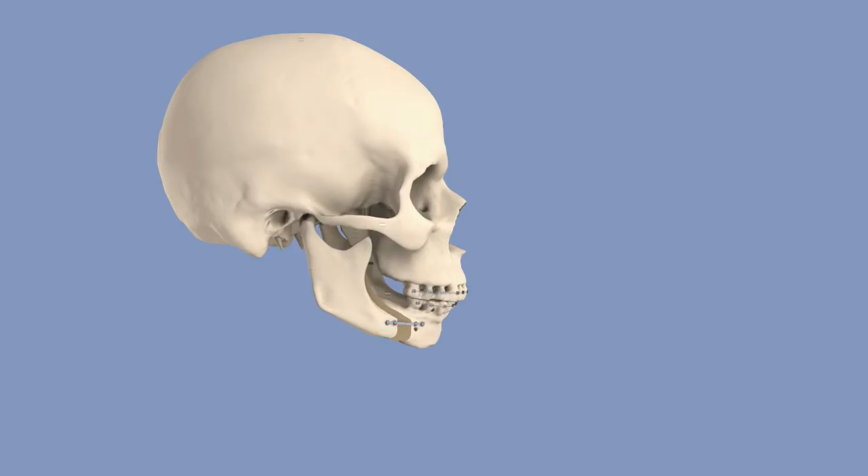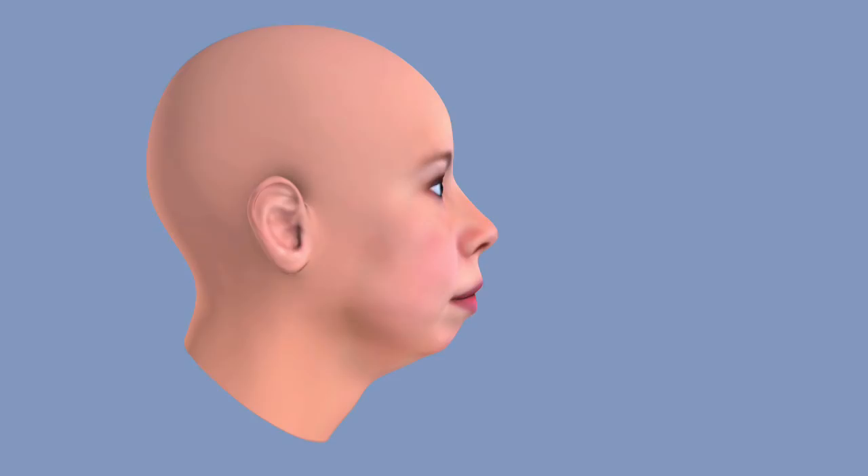This procedure alone may be enough to restore the face's form, or depending on the patient's individual needs, there may also be a second procedure: the osseous genioplasty.